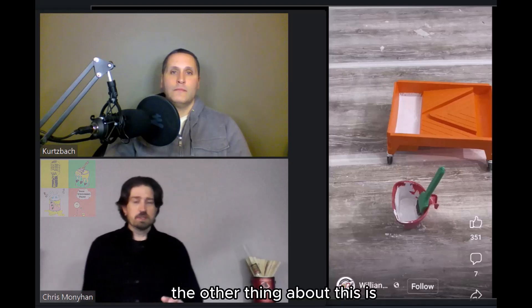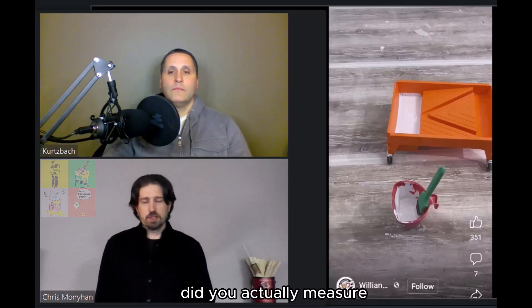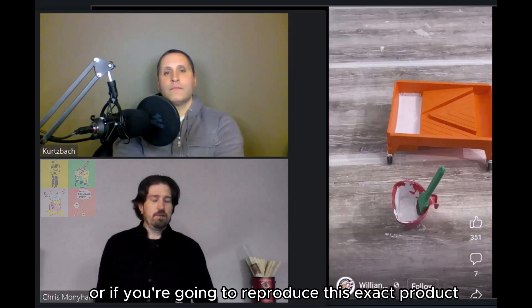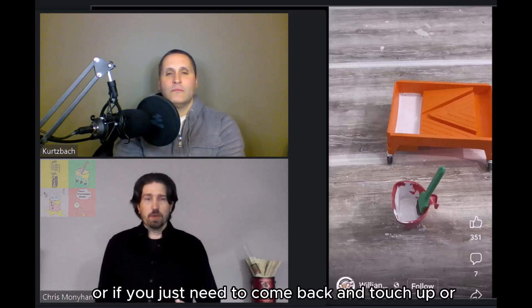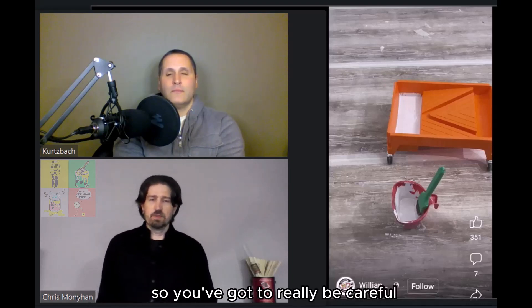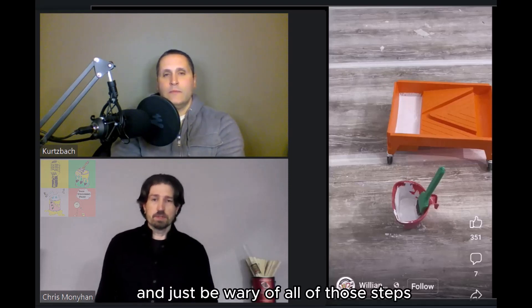What we don't know in this video is: did you actually measure? Because that'd be the next step. If you need to touch up or reproduce this exact product, you need to know that you added three glugs — which is four ounces of water — to this product, so you can replicate it going forward. Especially if the homeowner needs to touch up, or you ran short on material and need to match it. You've got to be really careful when you start thinning products and be wary of all those steps.